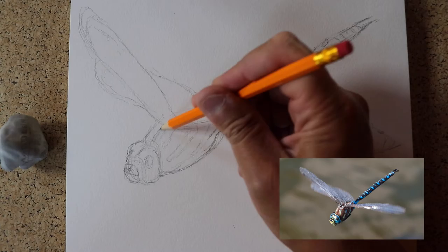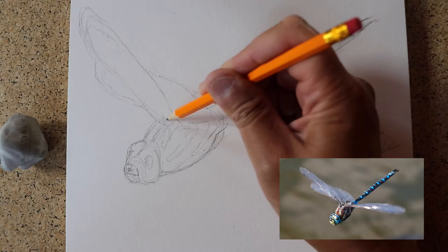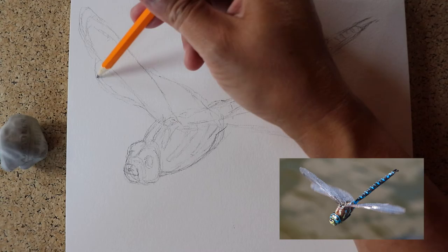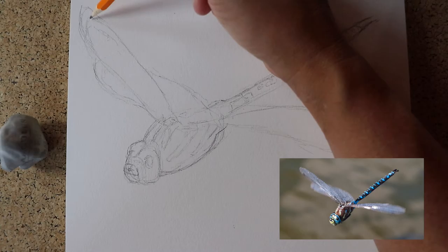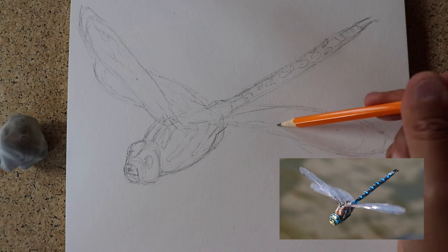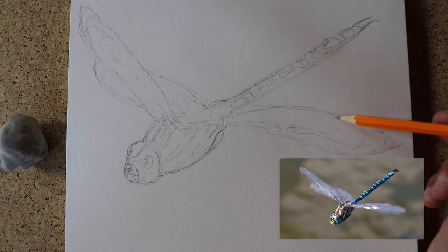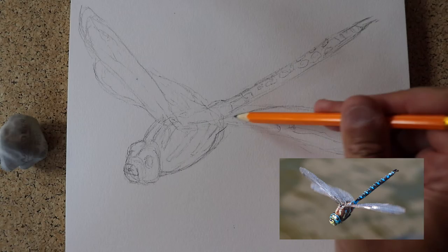They've got these little designs going all the way back on their body. This summer was amazing — I had dragonflies landing on me, and I'm sure you did too. That's a wonderful feeling to interact with nature. Although the dragonfly is a very effective predator — if they go after a mosquito, they're going to get it — they also seem to be very affectionate and curious.